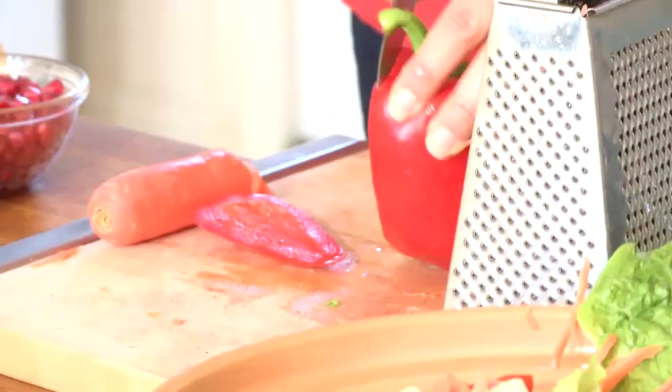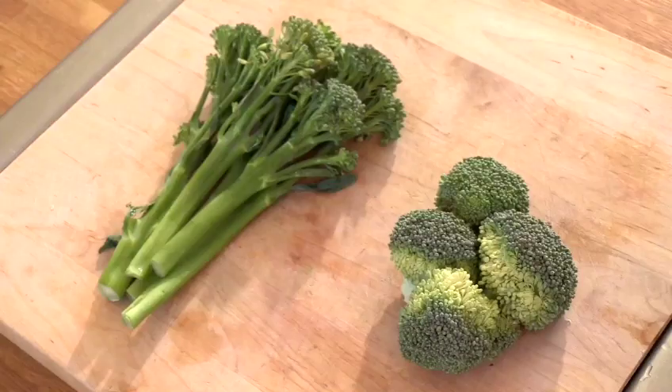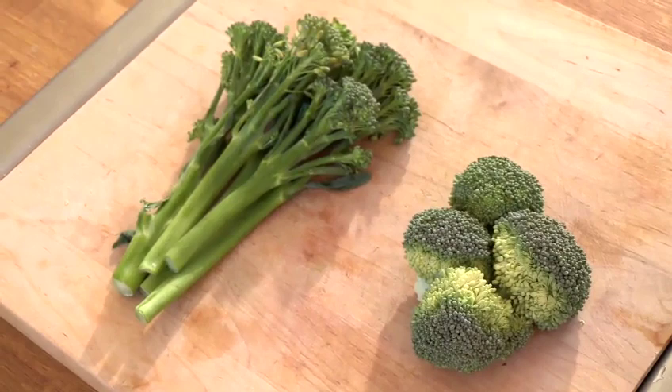Hello, I'm Karen Ridgers from Veggie Vision TV and today I'm going to be sharing a healthy eating tip with you. I'm going to show you how to freeze broccoli. We've got two types here that we're going to be freezing: tender stem, which is the long stem broccoli, and regular broccoli as well.